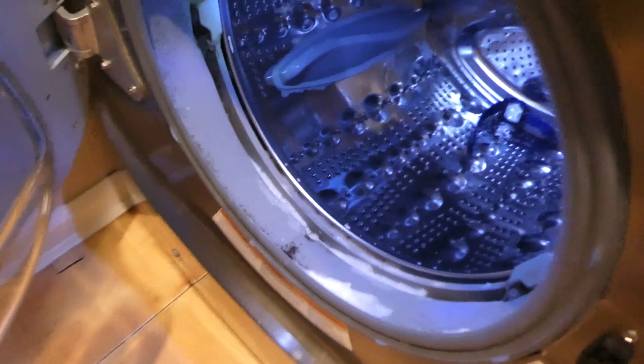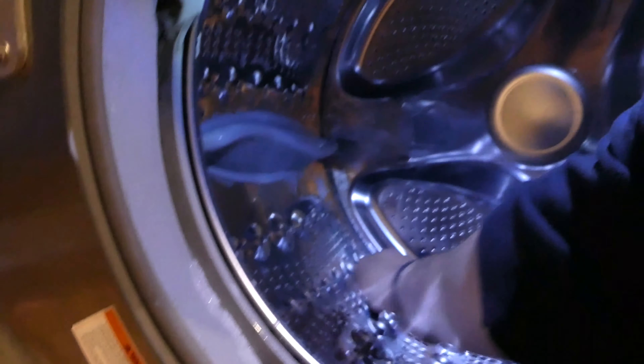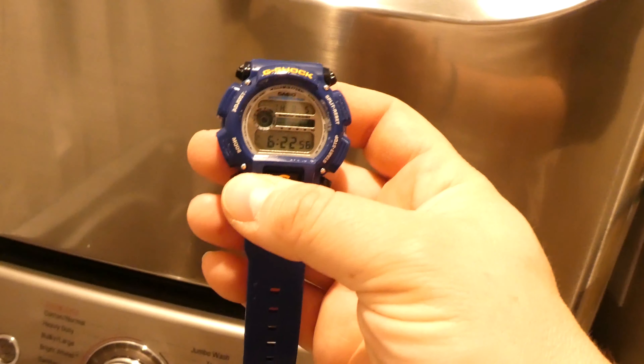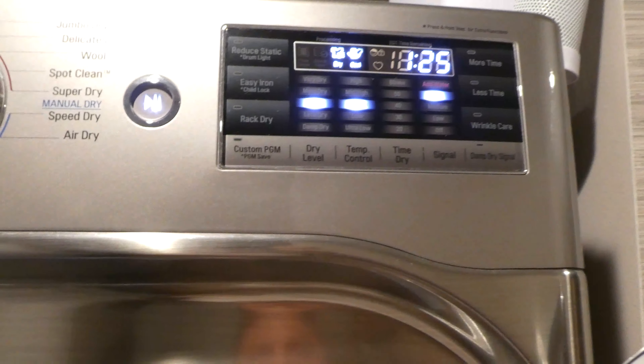I'm going to grab it out and see if it's still working — and it is. Looks pretty good. I'm going to throw it into the dryer now.